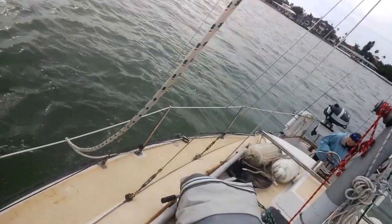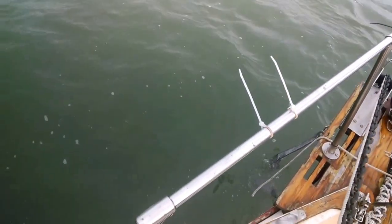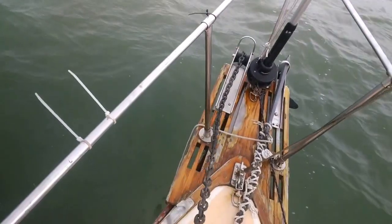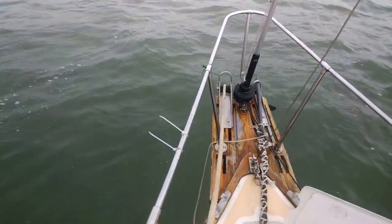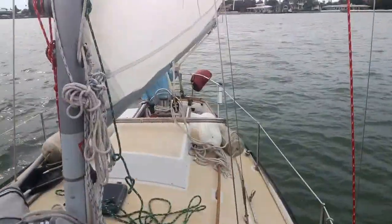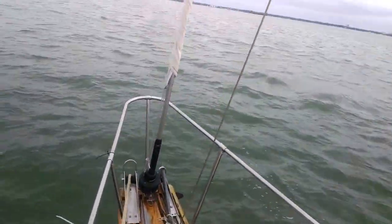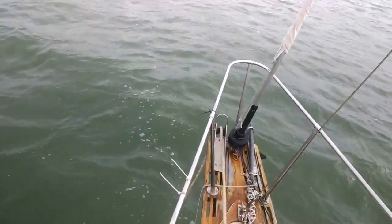Go ahead and let out a little bit, a little bit, a little bit. Now this is the hard part — we brace ourselves, because eventually what we're going to try to do is manually set the anchor. So we're going to float back. Drop the sail. Alright, now I pull this hard to try to set the anchor. It's not set yet.